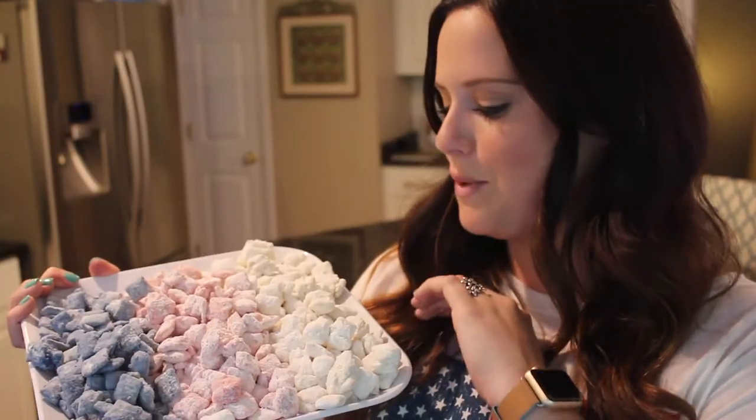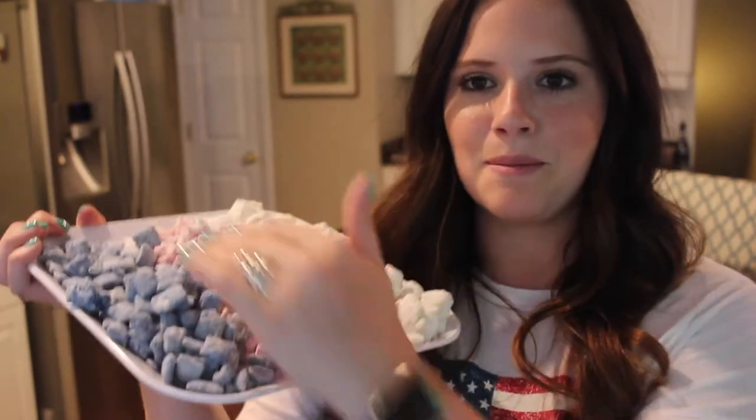Next up I decided to do something that I've never done on my channel before, which is puppy chow. I decided to do red, white, and blue puppy chow. We have the white, the red, and the blue, and you can put this into a cute bowl and mix them all together so that it is just red, white, and blue scattered all over. I think that would be so cute to put on your table for the 4th of July.